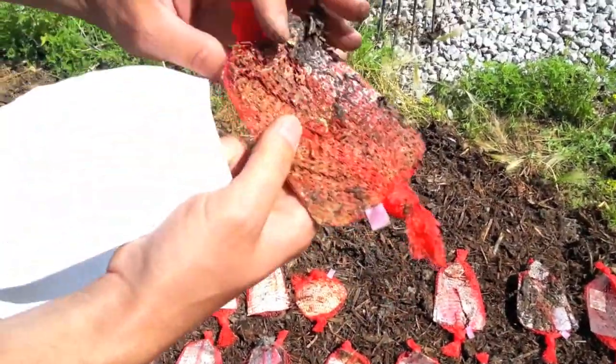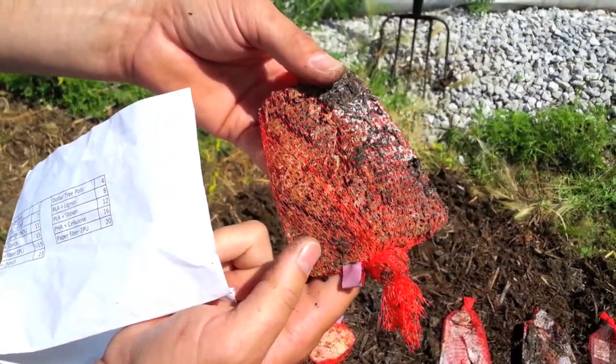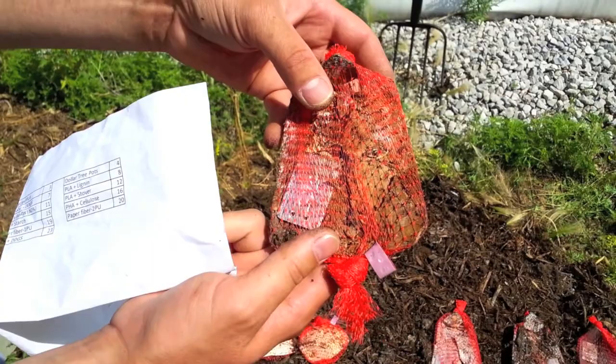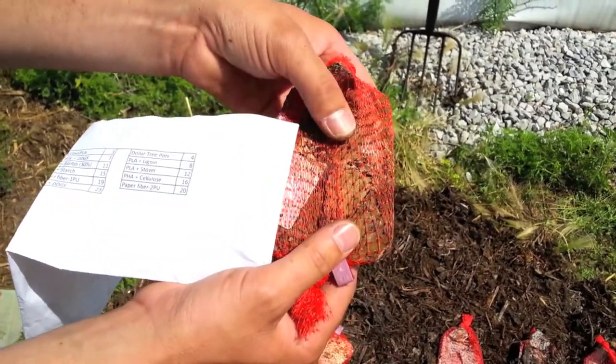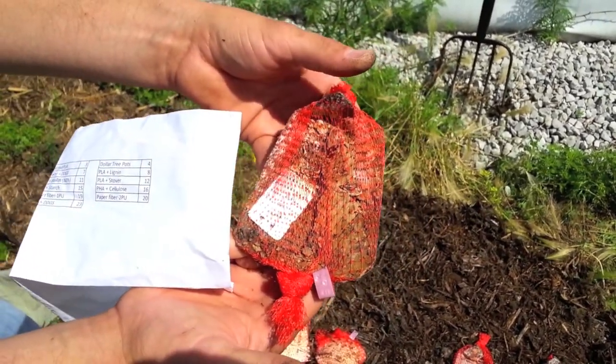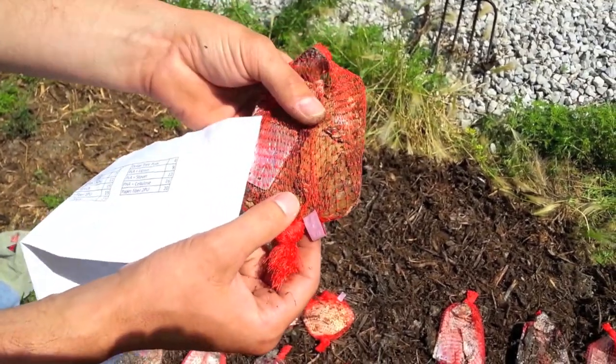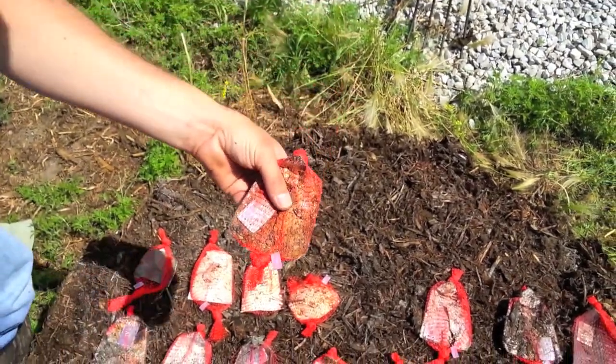This material here is PLA compounded with soy plastic at 50% each. As you can tell it basically just crumbles apart into little pieces — almost granular type pieces. So if this was actually turned in a pile you probably wouldn't be able to see it anymore.